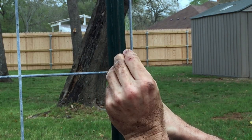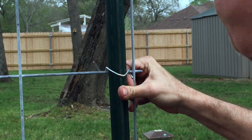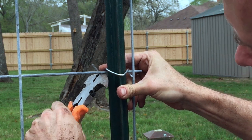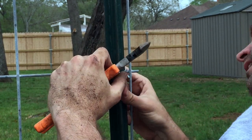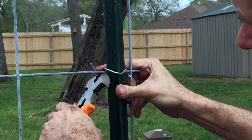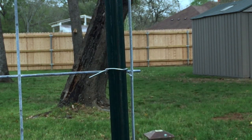Here's what you do: go up and over, pull it tight, up and over, then pull it down through. Some of these clips are a little crooked to begin with so you have to work a little harder. There you go — you're locked in.